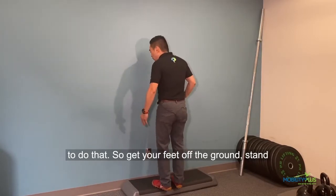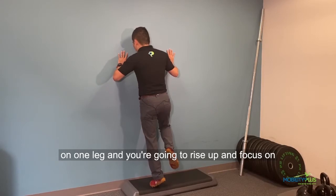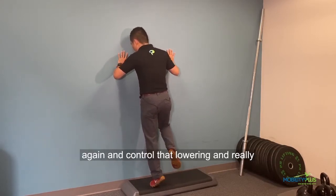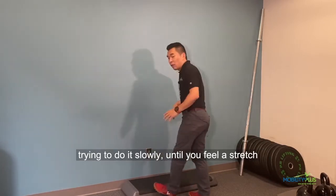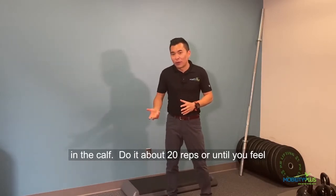Get your feet off the ground, sit on one leg, and rise up. Focus on slowing all the way down. Prop yourself up again and control that lowering — really try to do it slow until you feel the stretch in the calf. Do about 20 reps or until you feel the burn in the calf.